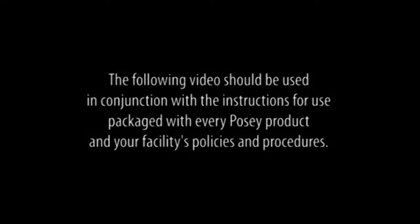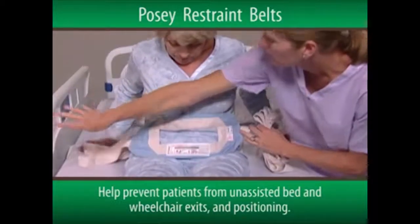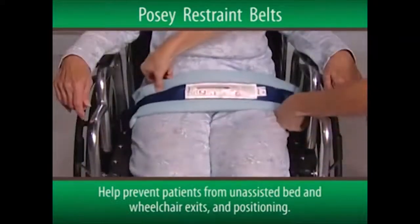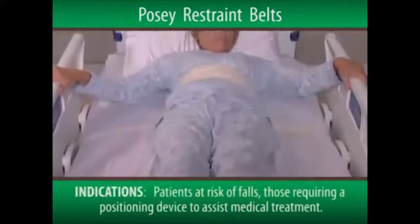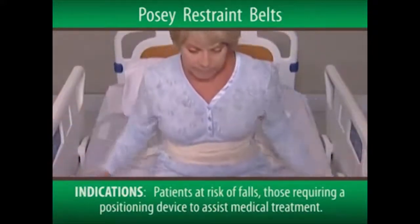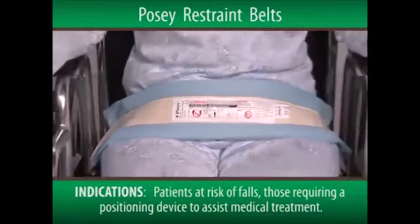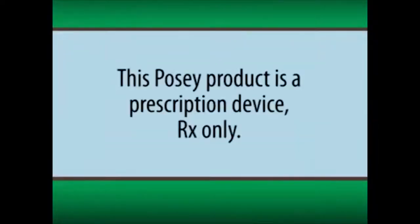The following video should be used in conjunction with the instructions for use packaged with every POSI product and your facility's policies and procedures. The POSI Restraint Belts are used to help prevent patients from unassisted bed and wheelchair exits and positioning. They're indicated for patients assessed to be at risk of injury from a fall, or those requiring a positioning device to assist medical treatment. It's important to note that this POSI product is a prescription device, RX only.